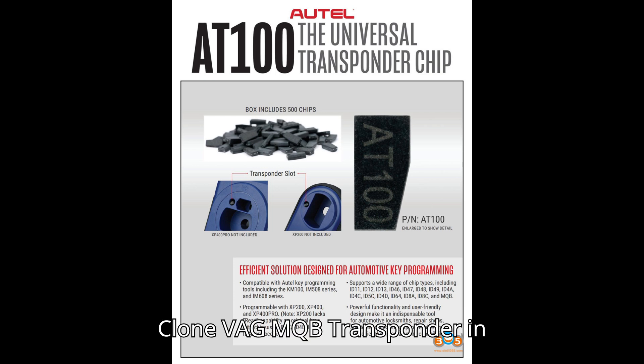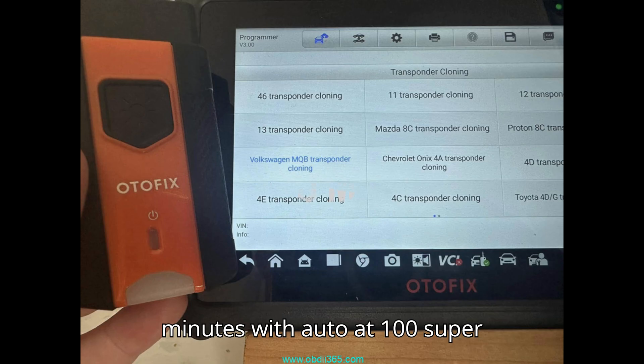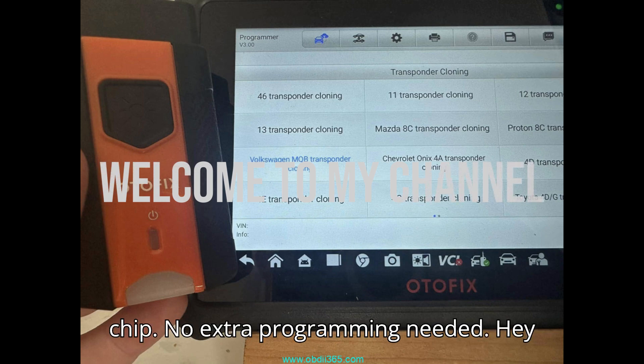Clone VAG MQB transponder in minutes with the Autle AT100 Superchip. No extra programming needed.